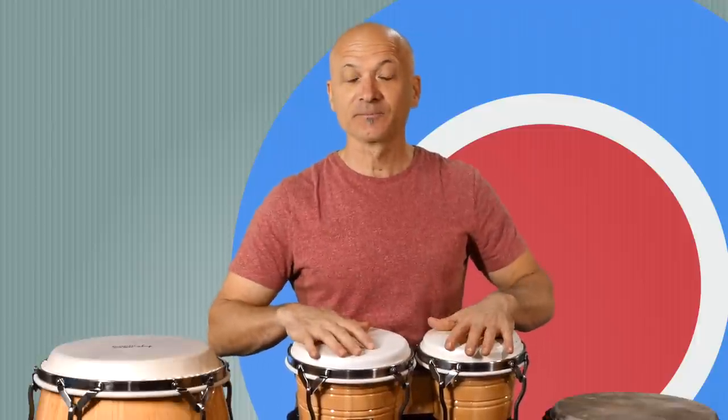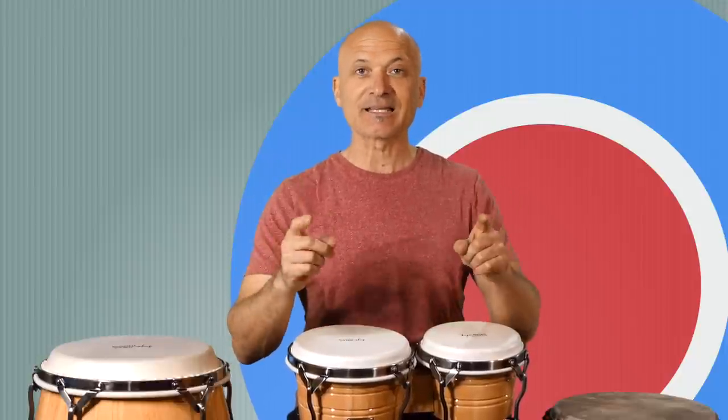Welcome back to World Drum Club. I'm Kalani Das, your host and teacher. In this lesson, we're going to be looking at drum care. I've been getting some questions from my patrons about how to take care of your drums to maintain the natural heads, what to do about tuning or detuning when you're not using them, how to clean the heads, and how to basically take care of your hand drums. So that's what we're going to cover in this lesson.